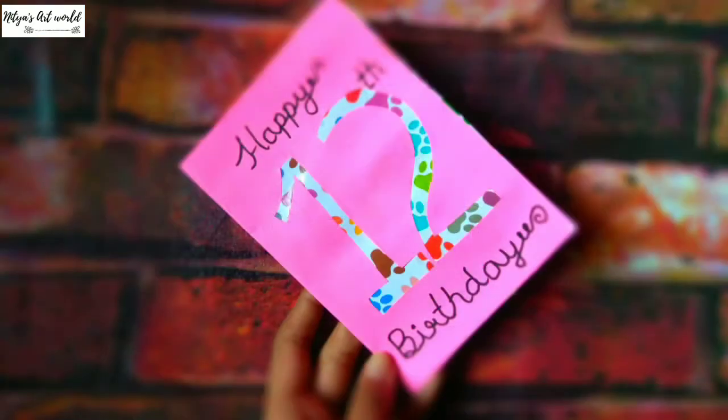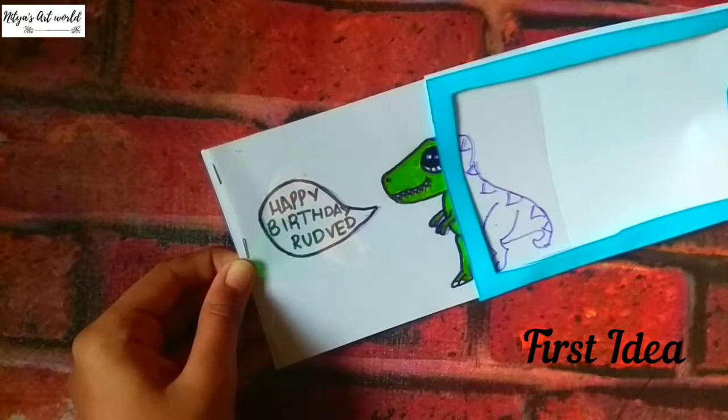Hey guys, it's Nutia, welcome back to my channel. In this video I am sharing with you guys these two cube card ideas. So let's get started. For this first card idea, you will need any A4 size colored paper.